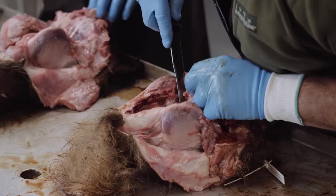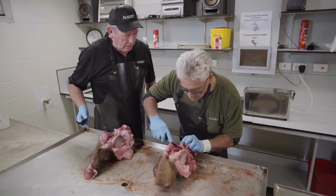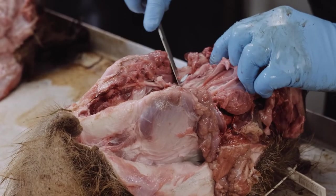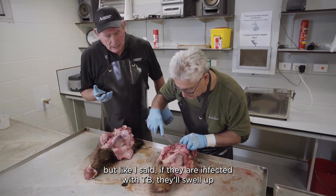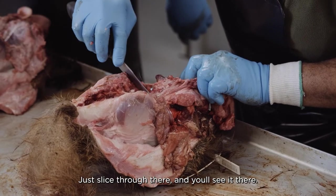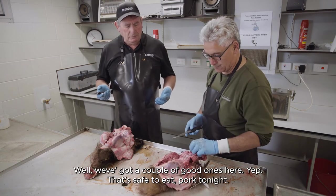I'll see if I can find it — right through the esophagus. Just looking down the sides there. See there and there — they're small. You may have trouble seeing them at all, but if they're infected with TB they'll swell up and you'll see the pus — quite distinctive. Clear on that side. Just slice through there and you'll see it there. We've got a couple of good ones here — safe to eat pork tonight.